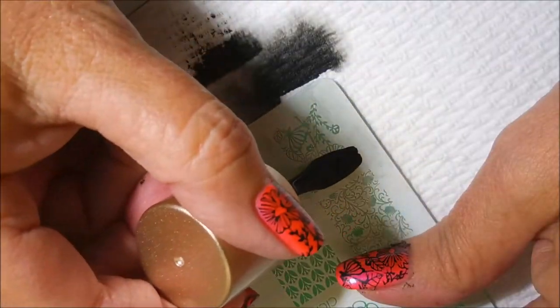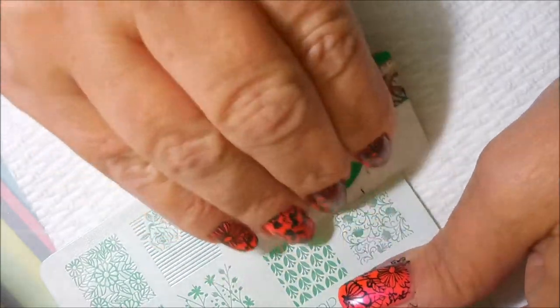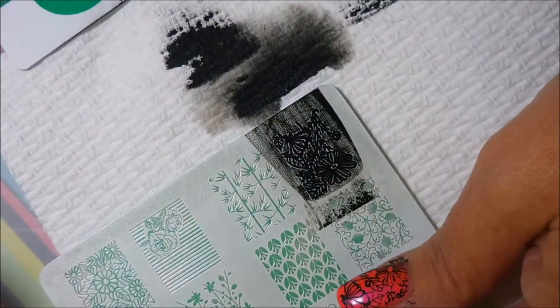I am cleaning it with acetone — I wasn't told any otherwise and it didn't seem to bother it at all. Scrape, scrape, scrape and picking up the image.